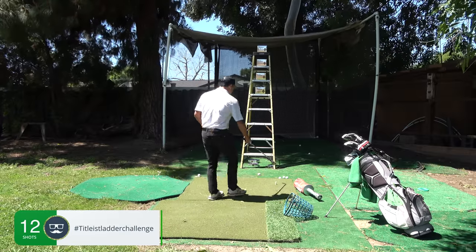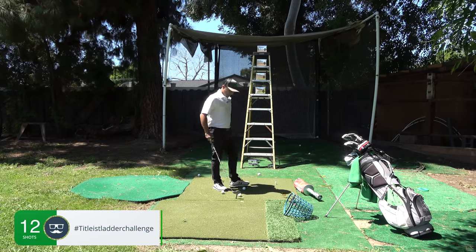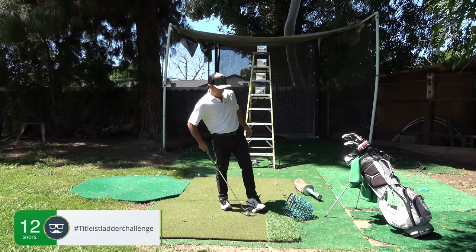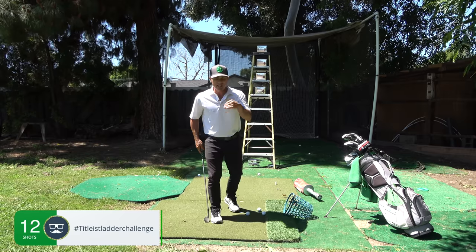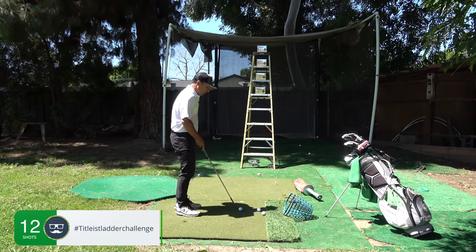Even if that's all you do — if there's a course open near you or next time you get to go play — your short game and your little chip shots are going to be phenomenal. Even if you practice off a mat, it's no big deal. As you get just off the green, you're going to have lies similar to this.